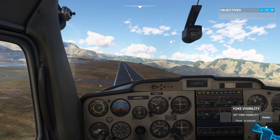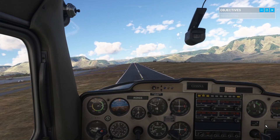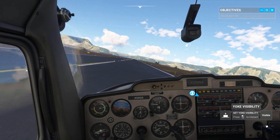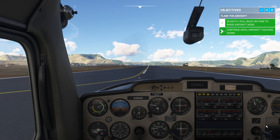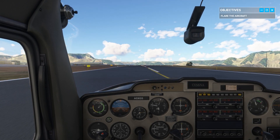Reduce throttle to idle. Now focus on the end of the runway and pull back slightly on the yoke to aim the nose just above it. Nice. Now apply the brakes to slow us down and bring the plane to a stop.